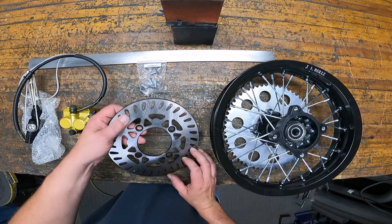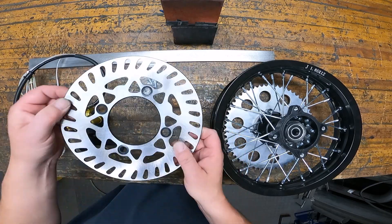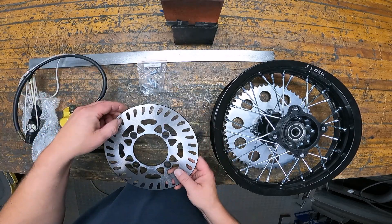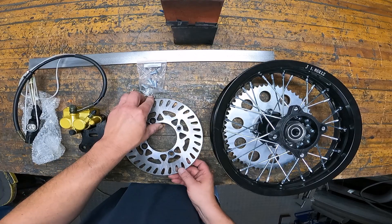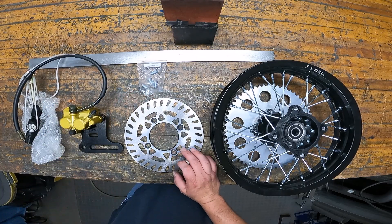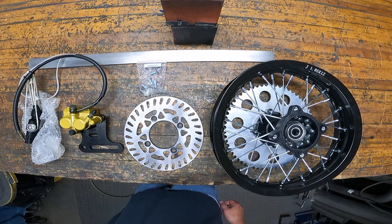This is a 210 millimeter rotor. If you just look up pit bike or small dirt bike, I got this one and the caliper from PCC Motors on eBay. They are out of California and they seem to be an importer for a lot of these Chinese bike parts.